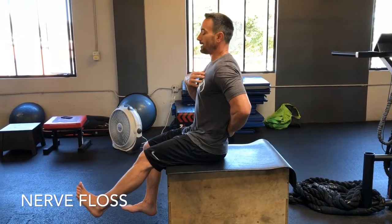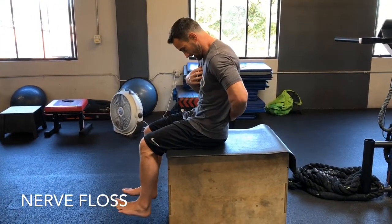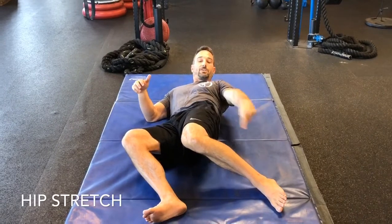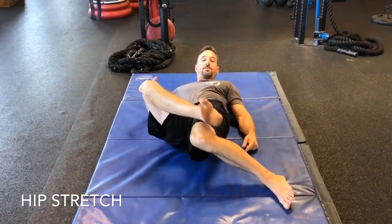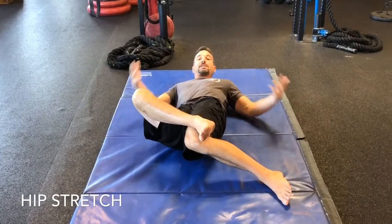We're going to do three drills. The first drill: you're going to need some type of pencil or pen — an object. Bring it in front of you, keep your eyes fixed on the object, and turn your head left and right. Then go up and down, keeping your eyes fixed, and then maybe do some circles. Do that for anywhere from 30 seconds to a minute.